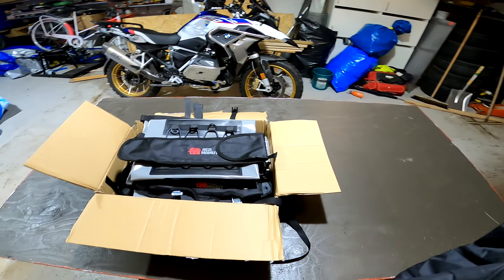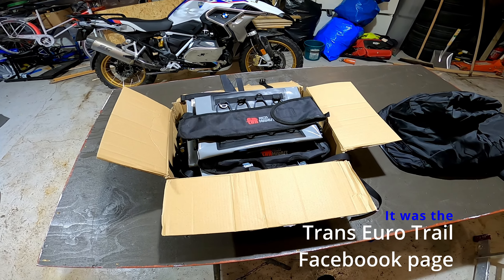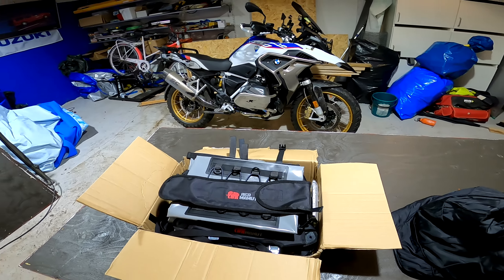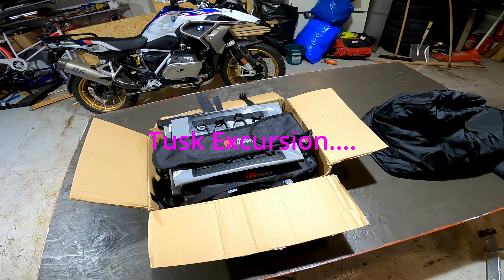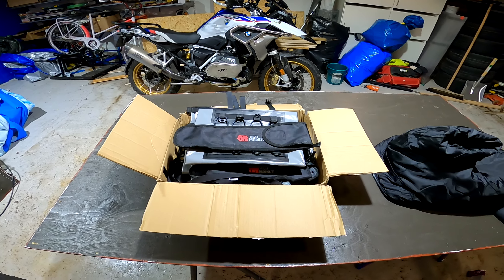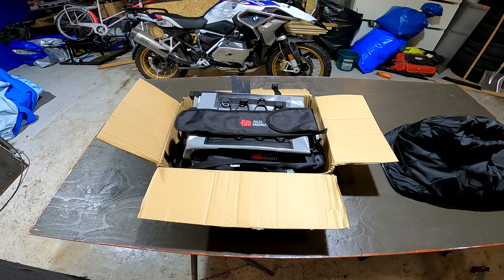Actually I was tipped by a guy on Facebook — I don't know which group it was — but somewhere he tipped me with this. I looked at it and it seemed really nice, so I decided to buy it. I was also looking at Tusk, but it's a bit hard to get your hands on it in Europe — maybe somewhere on eBay or something. But I decided to go for this.